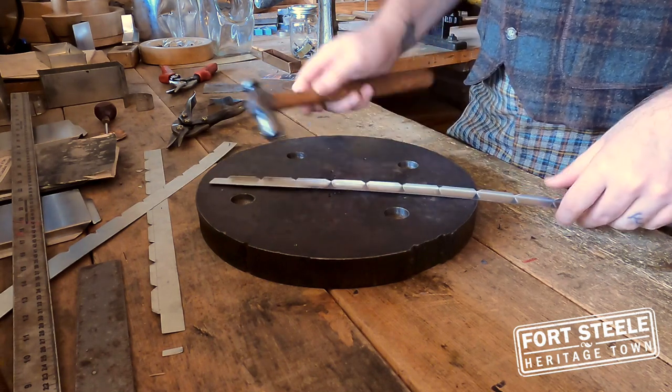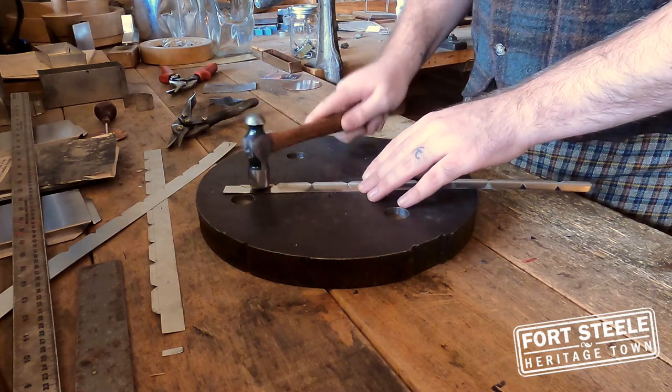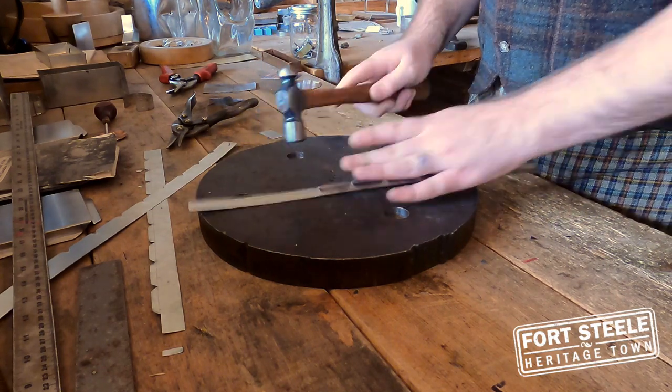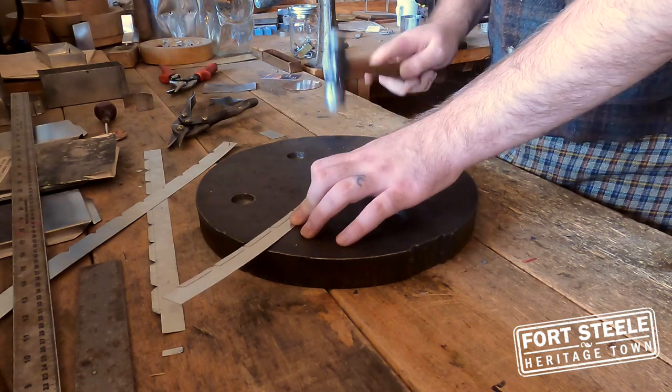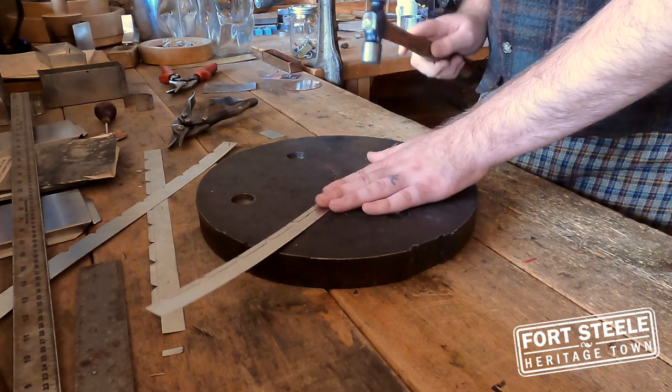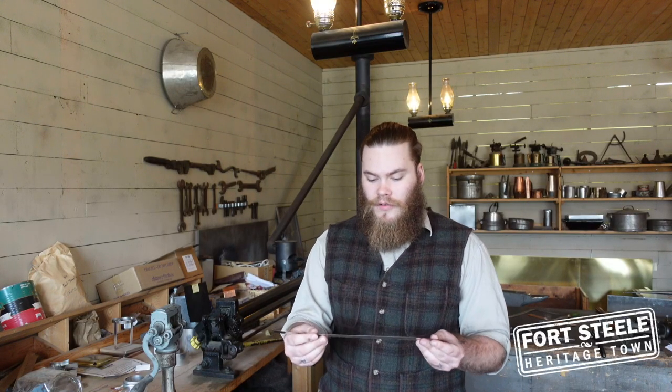Now that we have taken our piece of tin to the brake and bent over this tiny piece right here, we are going to finish that bend with a hammer, just by tapping down gently. Now that we have bent these all over, we can get to the fun part — making our cookie cutter.